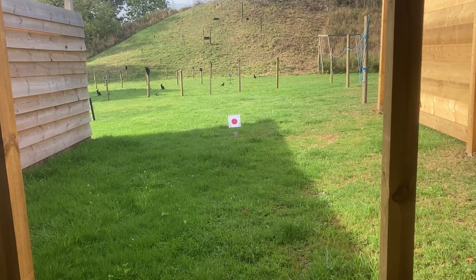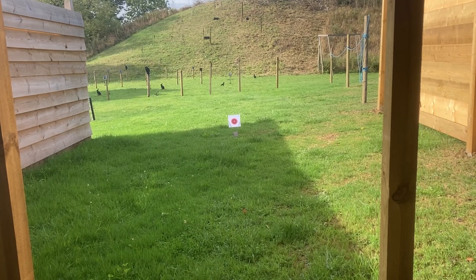I'm going to leave this camera going, walk out, pick up the target, and we'll come back and see just how good the Walther is.